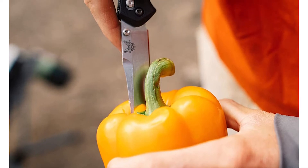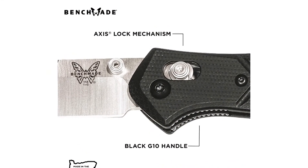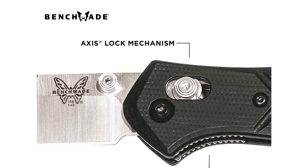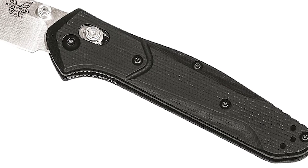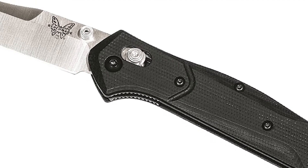When combined with the dual thumb studs and reversible pocket clip, this knife is great for right and left-handed users. The Benchmade 940 Osborne comes in three main variations: the classic 940 with an aluminum handle and S30V blade, the 940-1 with a carbon fiber handle and S90V blade, and the 940-2 with a G10 handle and S30V blade.